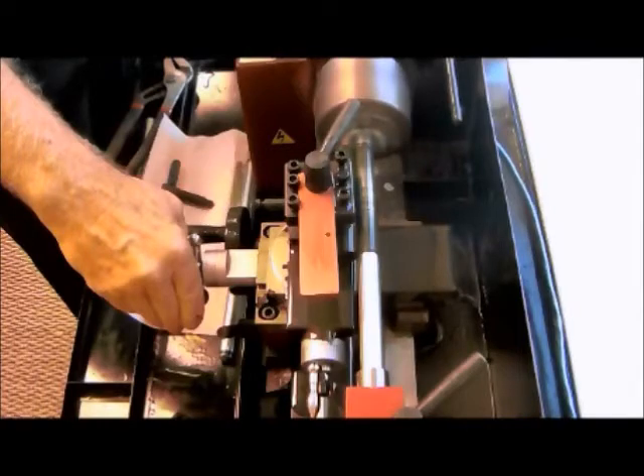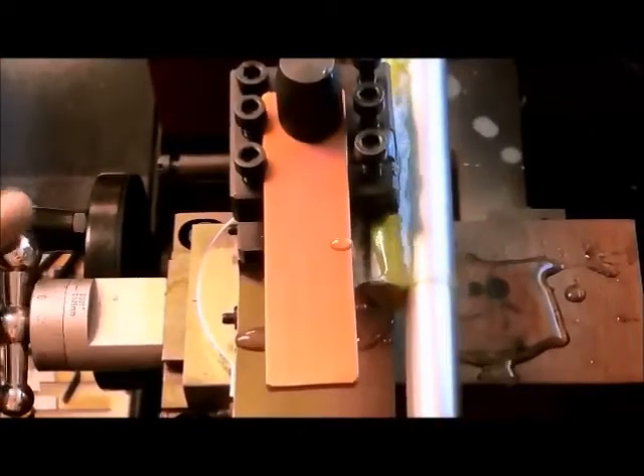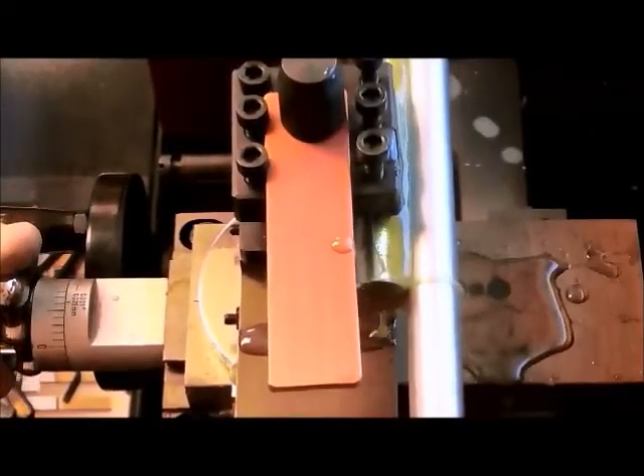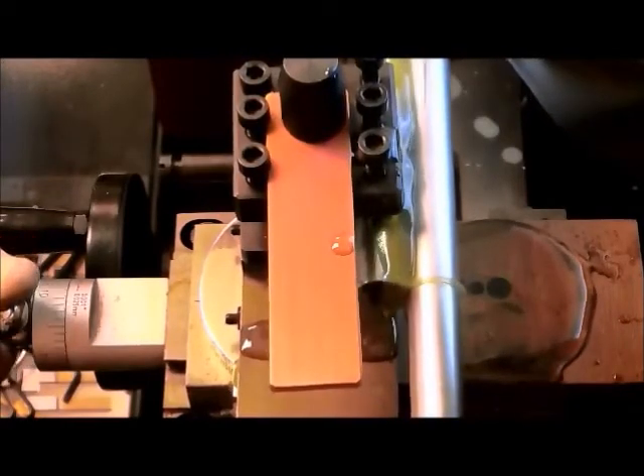The results are extremely interesting. Initially, we start off with the lathe and a continuous film of oil being poured over the parts to simulate constant splash lubrication, which occurs in most engines.